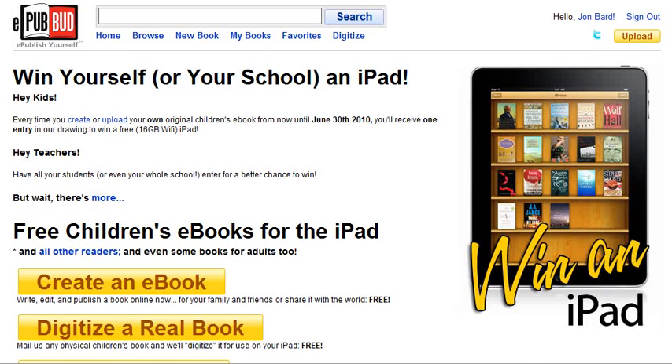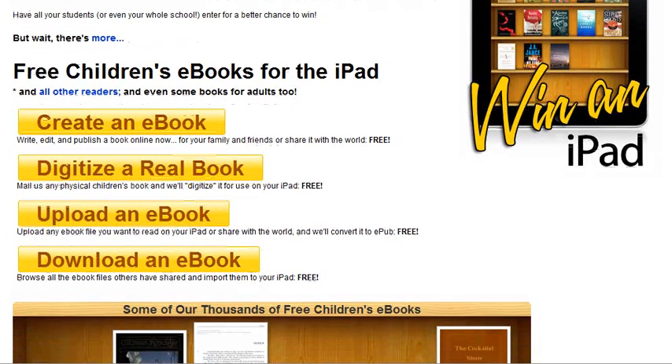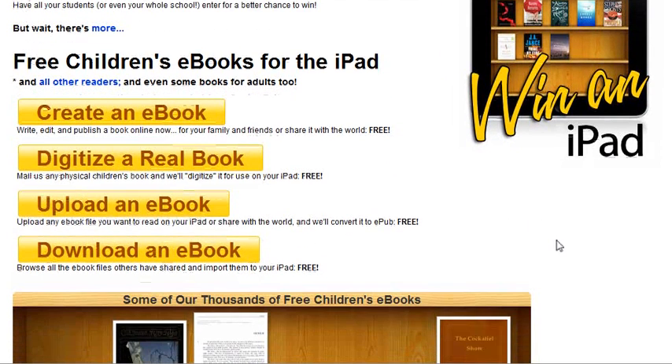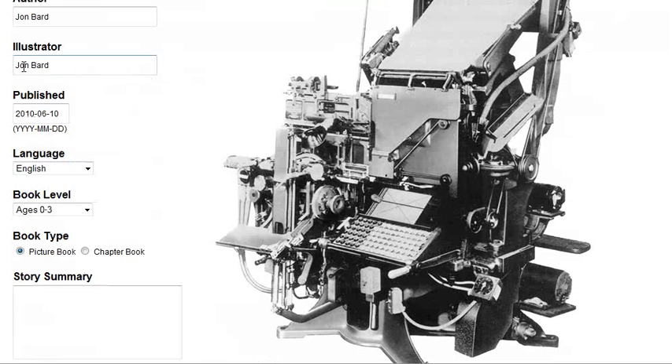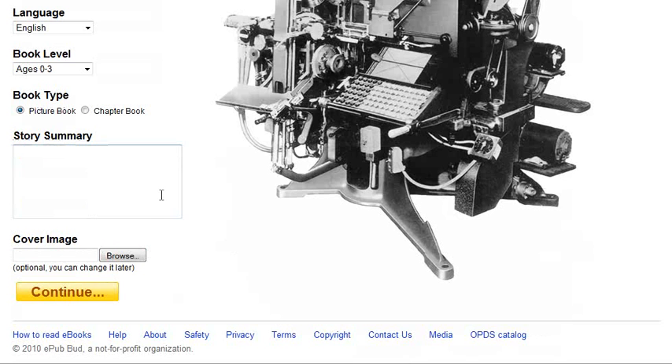Now there are four things offered here and three of them have to do specifically with publishing. So let's take a look at them. First, you can create your own e-book right on the site. From this page you can actually put your title in, your author, your cover image, and a story summary.